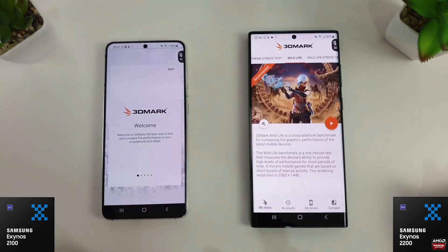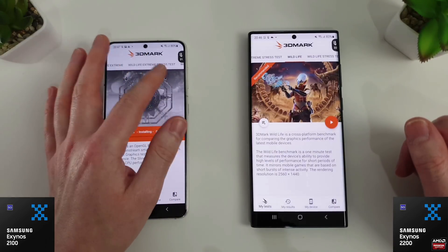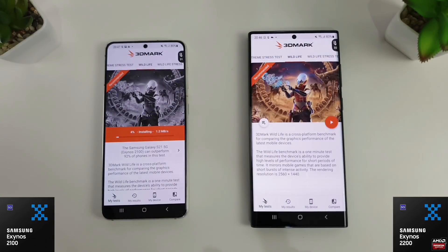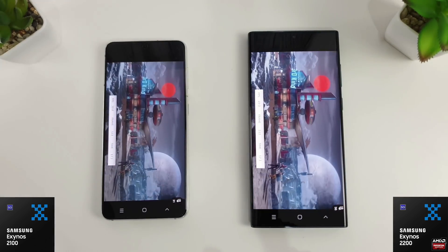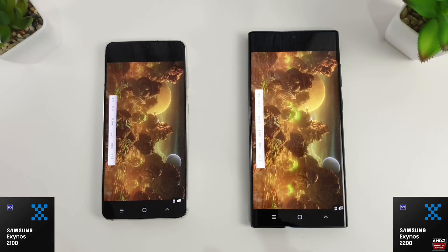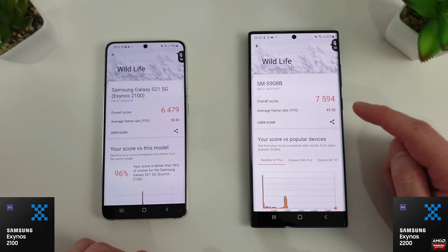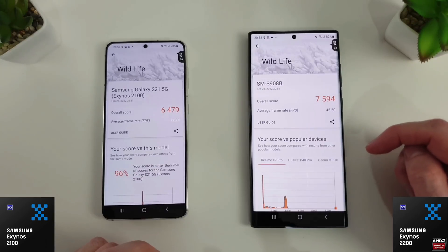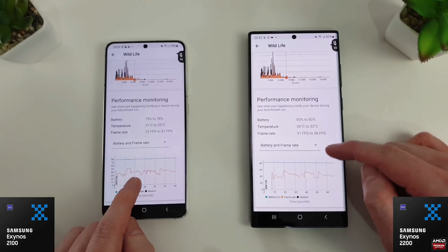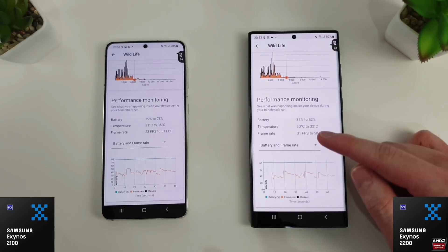Moving on to 3DMark, we're doing the standard Wildlife test and the Slingshot test, since the extreme tests aren't great on the 2100 or Snapdragon 888. Wildlife has just finished: 6479 versus 7594, with average FPS of 38.8 on the 2100 compared to 45.5 on the 2200. In the performance monitoring, the 2100 had a minimum of 23 and max of 51 FPS, while the 2200 had a minimum of 31 and max of 58.